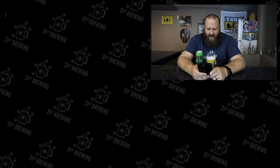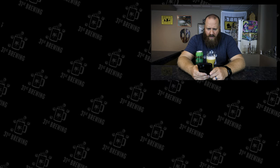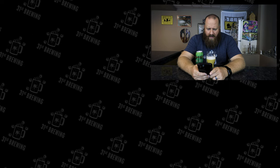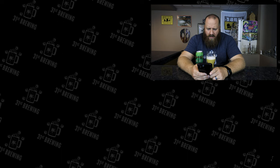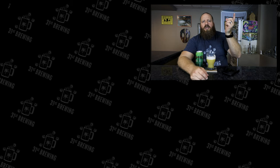Sweet up front, bitter on the back end. Another banger. Not a lot of people are commenting, but yeah, definitely one to pick up and try if you're into beers like this. If you enjoyed this review, check out some more Hot Butcher reviews. Until next time, cheers!